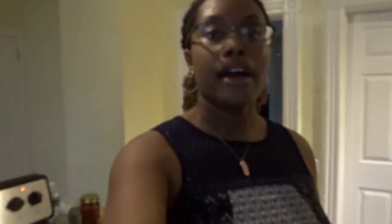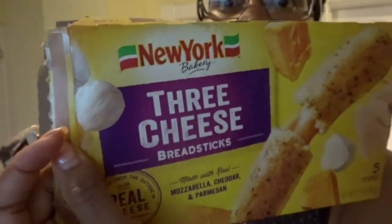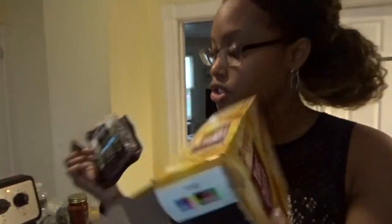So we're just gonna get into it. This is the ground lamb that I use — I will put every ingredient in the description box just in case y'all want to make this at home. And then these are the breadsticks that I use, just so y'all know.